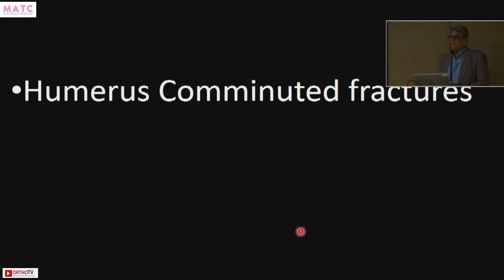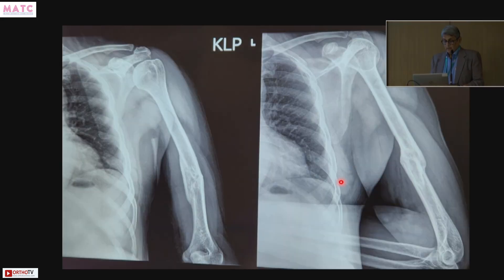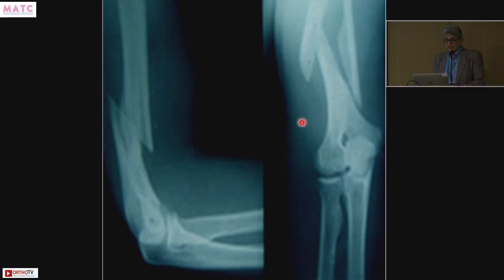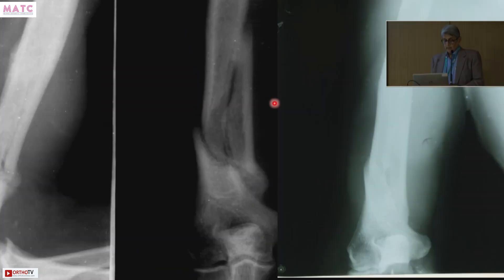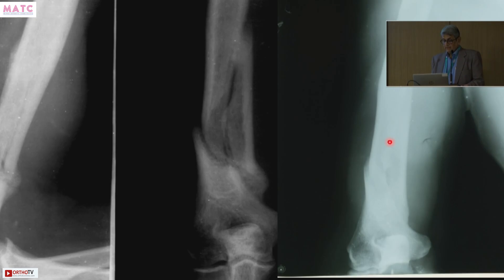Now we go to comminuted fractures. This patient had a shaft of humerus fracture with a middle butterfly fragment, and this is how he united — same patient showing internal rotation and abduction with full movements. One more case: this patient had a fall in the barn while milking a cow — the cow kicked him. I gave him a hanging cast long ago and he also united, as you can see from the X-rays showing callus and final union.